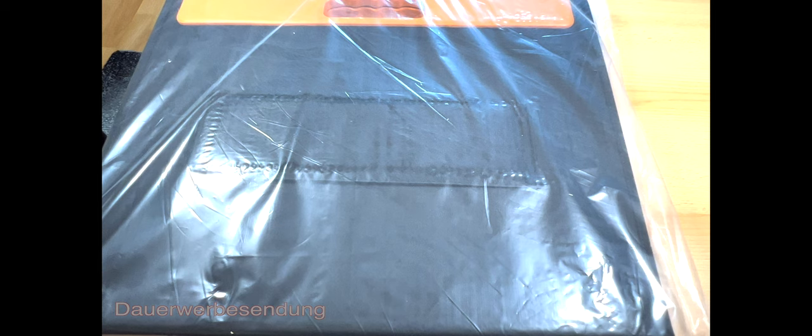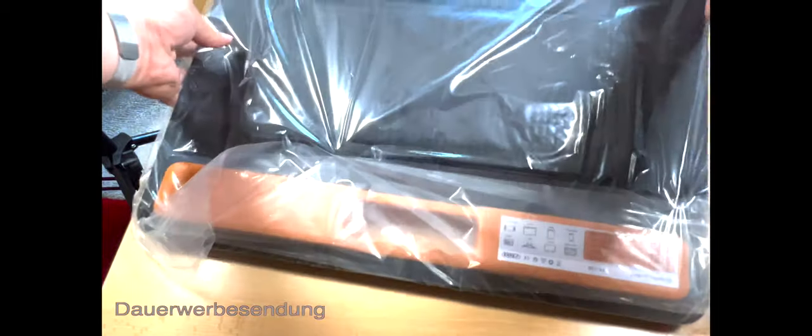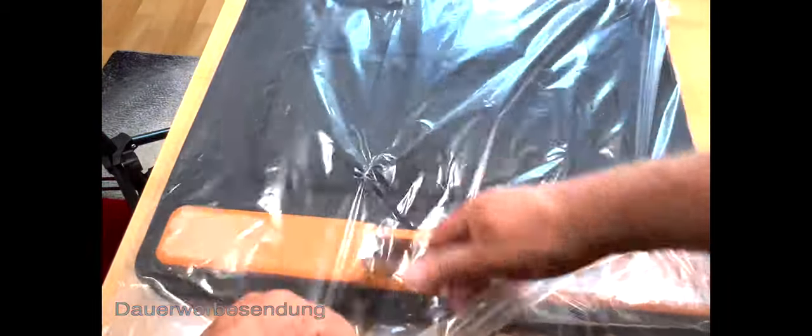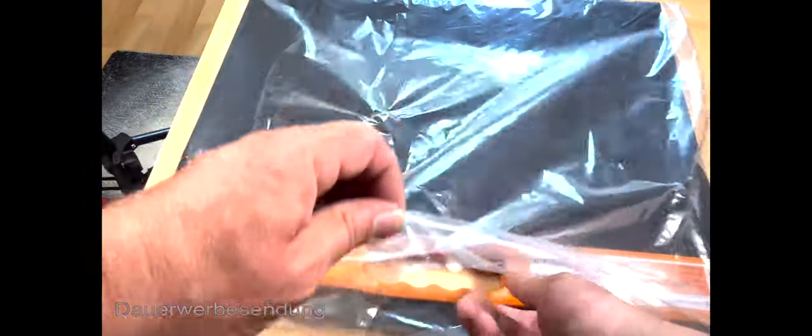Noch einmal vielen lieben Dank an meine Freunde, von denen schon die Powerstation kam – und die ist doch ein bisschen früher gekommen als geplant. Wir packen das mal gemeinsam aus und schauen, was an Zubehör dabei ist. Ich mache das als erstes für die Art.